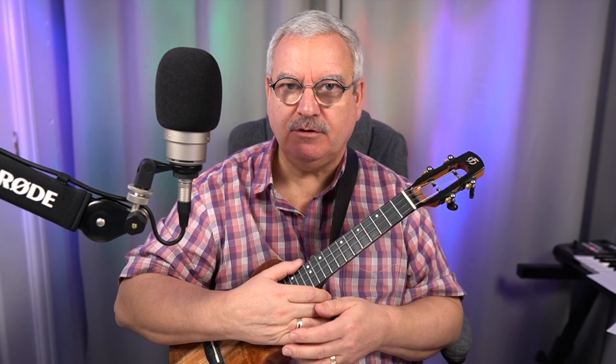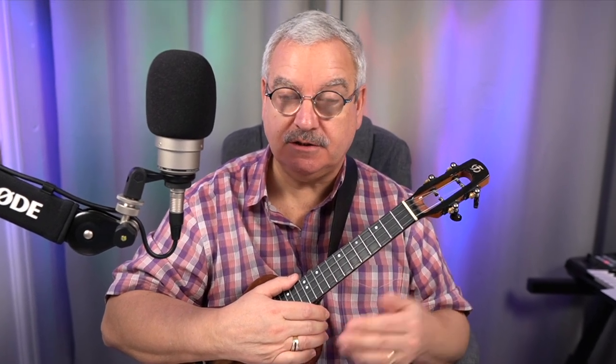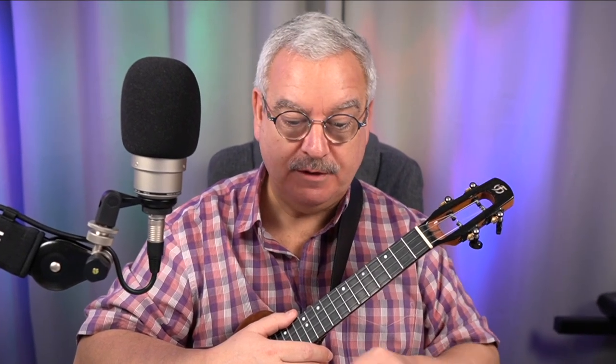So first thing to do is have a look at all of the chords. Let's have a look at what chords are in this piece. There's a lot of repeats of these chords, so there aren't as many as you think. Even though we've got three pages of music, there aren't that many chords.